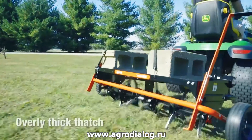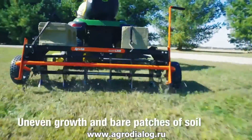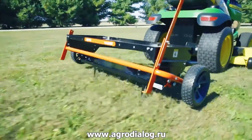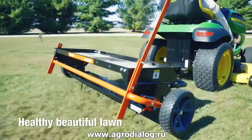Highly compacted soil with an overly thick thatch makes for an unhealthy lawn with uneven growth and bare patches of soil. The answer to these problems is proper ground maintenance. Dethatching and plug aeration opens the soil to let water, air and nutrients into the roots for a healthy, beautiful lawn.